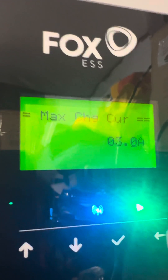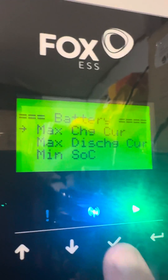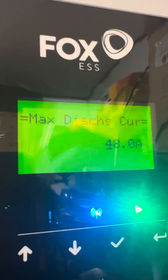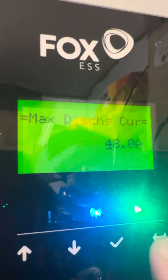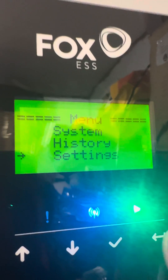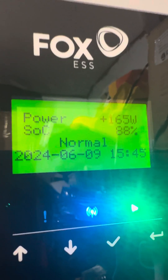I'm going to go back because I don't actually want to set that. You do exactly the same for the discharge current — set that to somewhere between three and five amps.